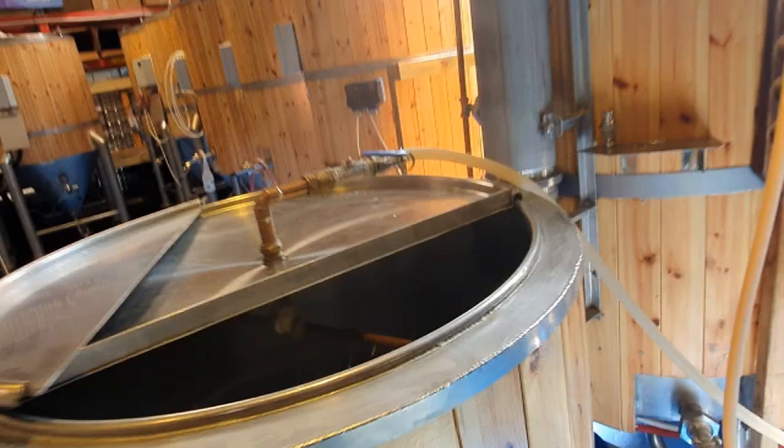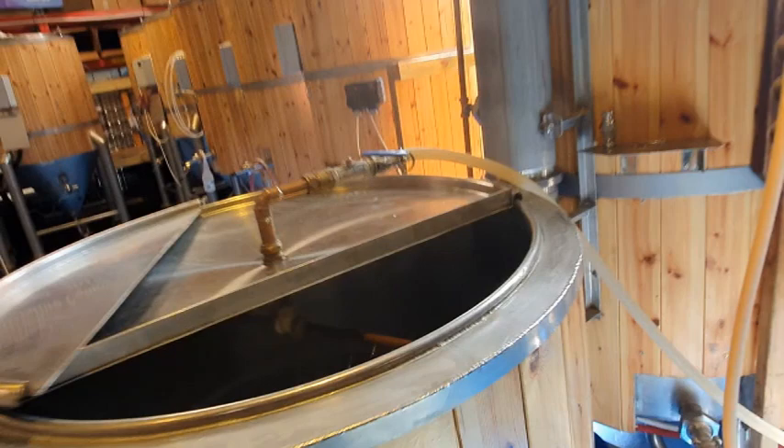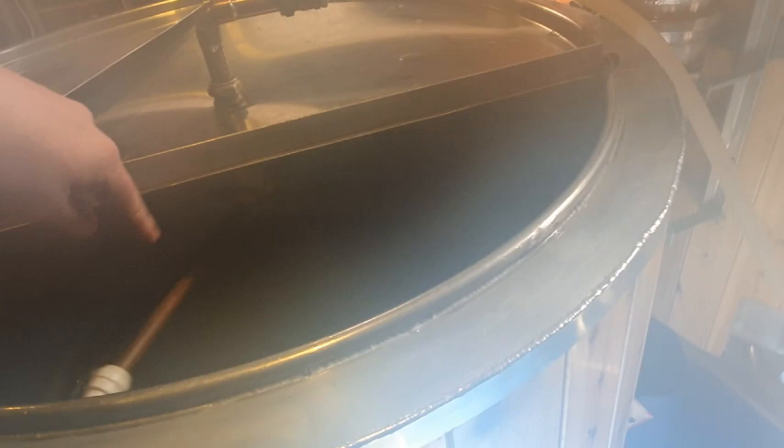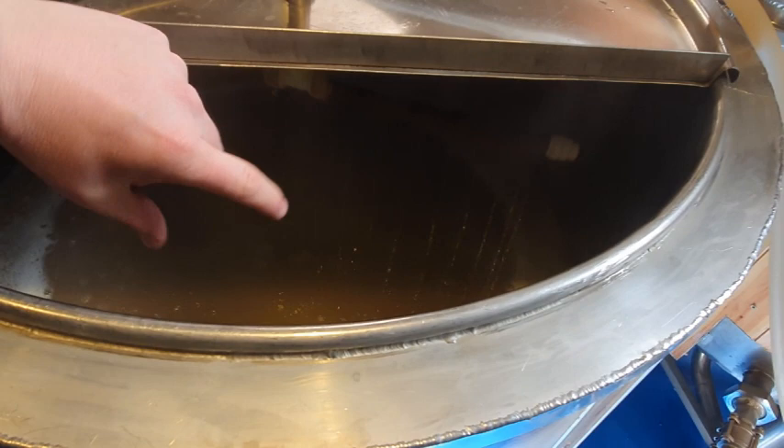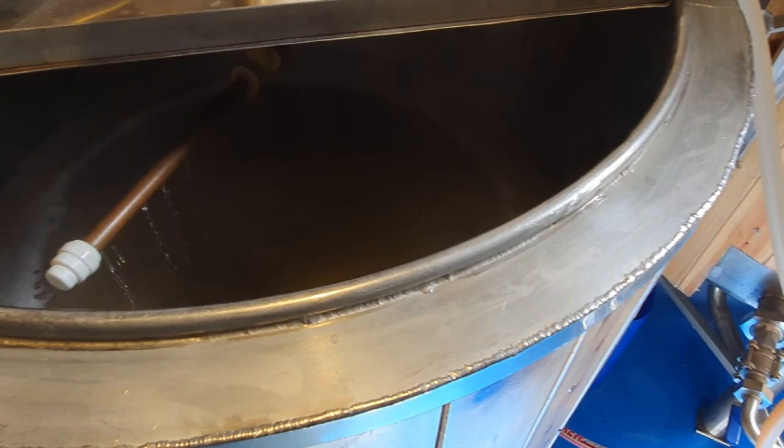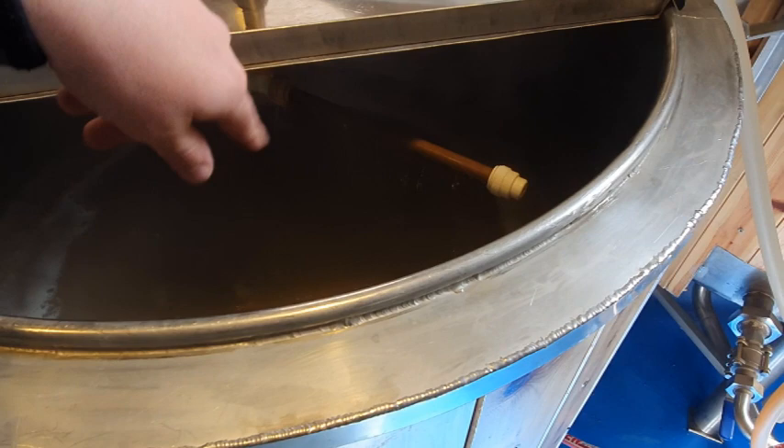Let me just turn this sparge arm down a touch. I don't get much in the centre of my mash either during the sparge, but what I do is I maintain two inches of water above the bed. It doesn't normally spin that fast, but if you've got two inches of water above the bed then it doesn't matter where you're sprinkling because water's water and it's just going to do its thing.